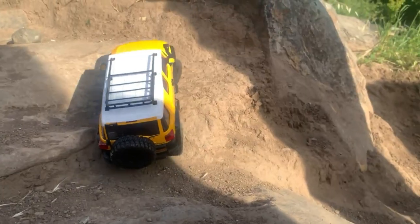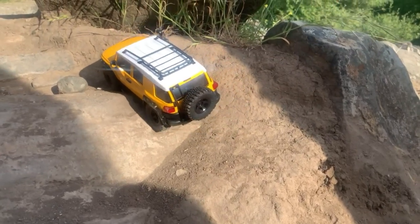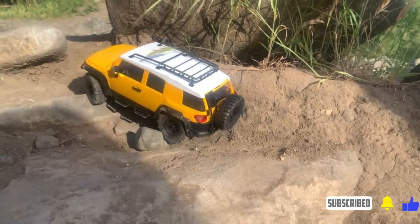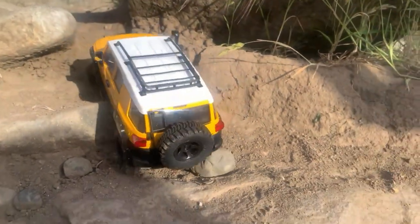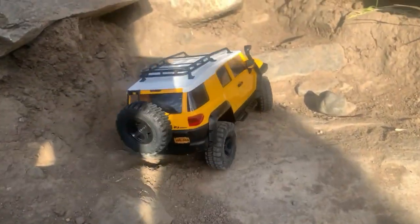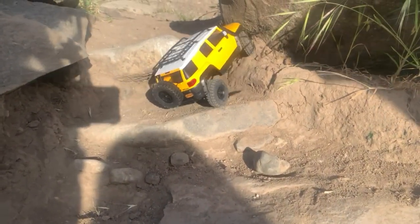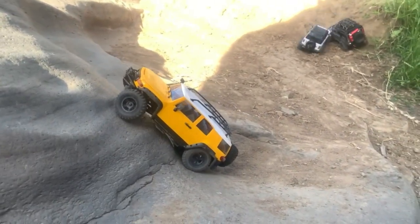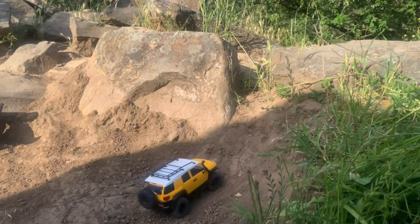Let's try something a little more challenging. I got hung up there and tipped it on that side. Trying to work my way around, trying not to get the side steps caught — and I was able to make it over that obstacle. But on the second one, those darn steps just got stuck. Let's try again, going a little more to the left — and there we go, made it up. Now let's see if we can make it up this slick rock. Just couldn't get it to grip.